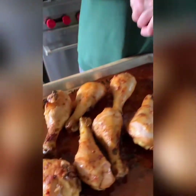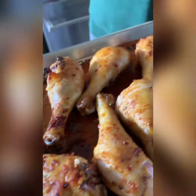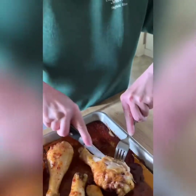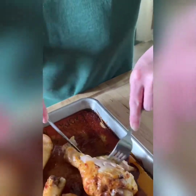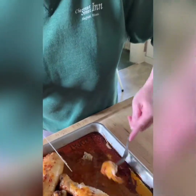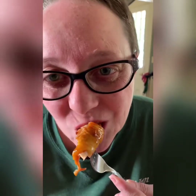I want to cut into one of these so you can see what they look like. Oh, by the way, they smell like barbecue heaven. Look at this divinity — and of course we've got all this great sauce. Look at that deliciousness right there. The rest is yours. Bye-bye.